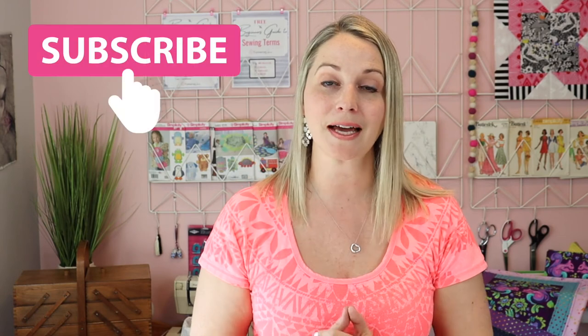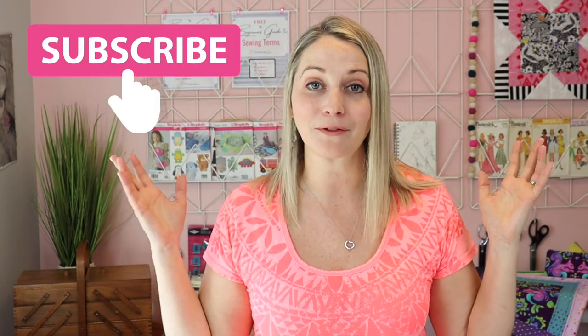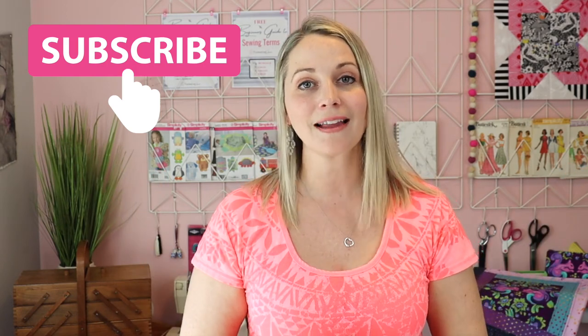And that, my friends, is a very brief overview of patterns and how they function and how you can read them. I hope that you found this video helpful. If you did, please give it a thumbs up, subscribe and hit that notification bell so that you don't miss future beginner sewing tutorials. I love making simple and easy projects that you can easily follow along with, most of them without a pattern. But if you are interested in jumping into that pattern world, I hope that this tutorial helped you out. I hope you have a wonderful day and I'll see you next time. Bye for now!